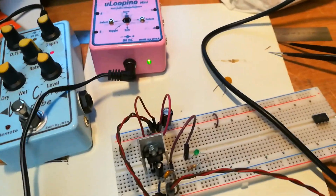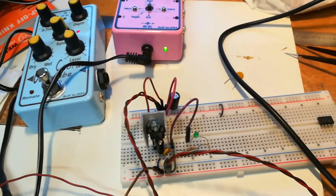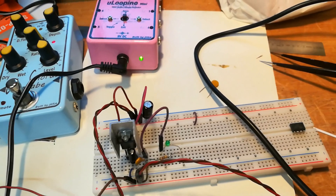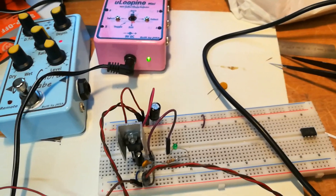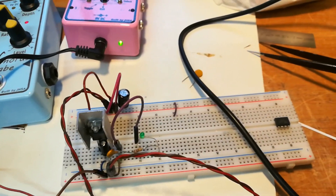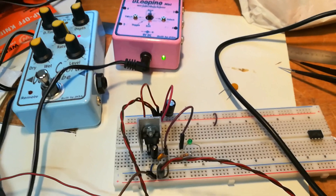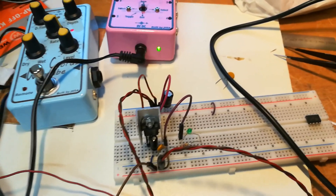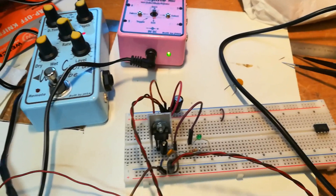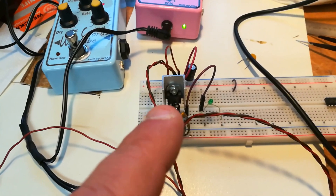I bought a few from Tida, and the others from eBay or AliExpress. Other shops in Germany also carry them. I hope you enjoyed this little video and found it helpful — we are always learning every day. I was going to do this experiment anyway because I'm building a power supply for my pedal board.